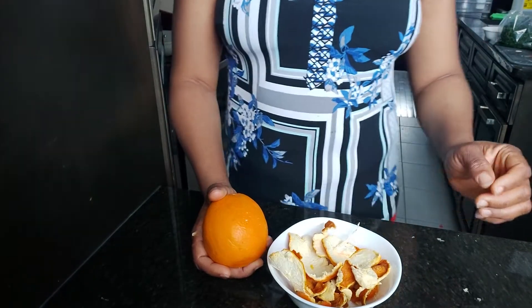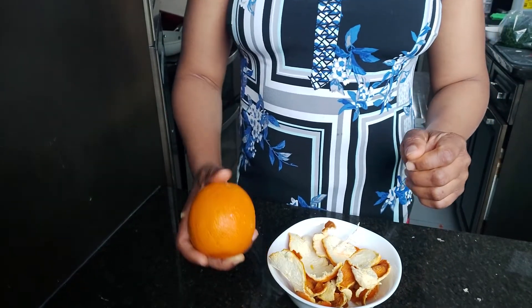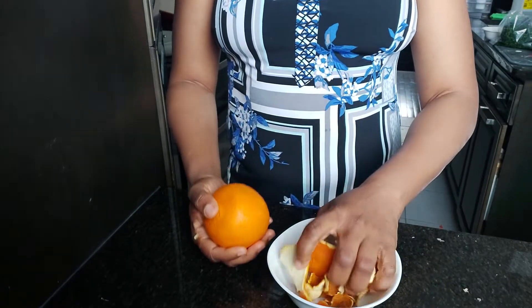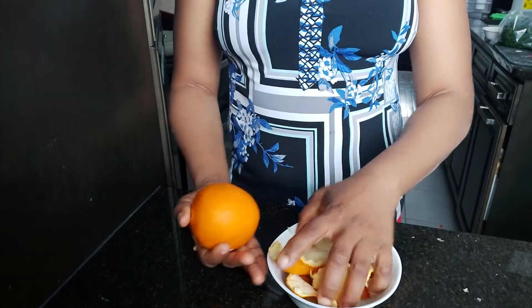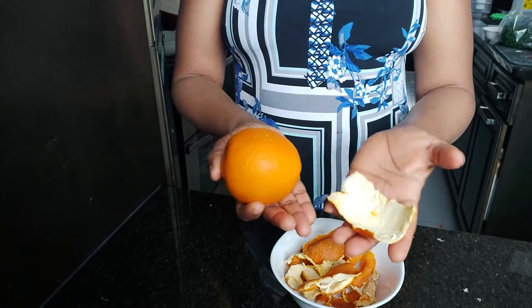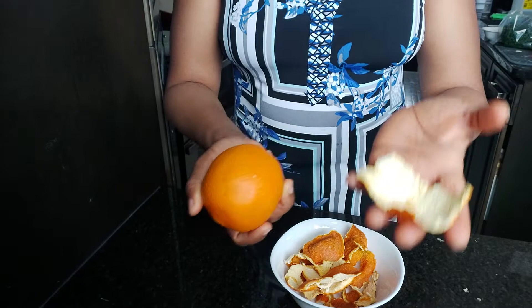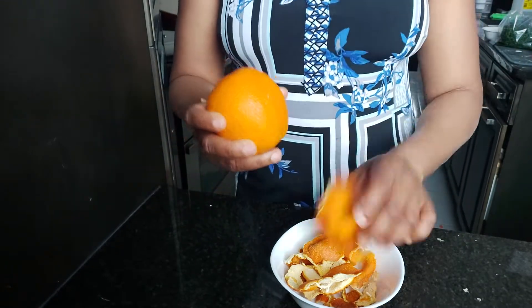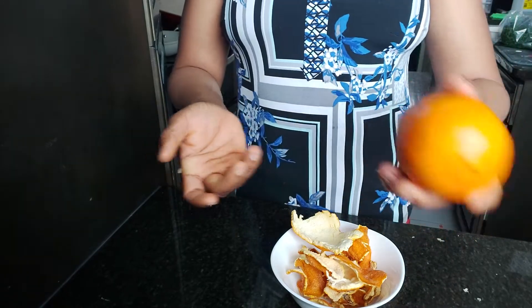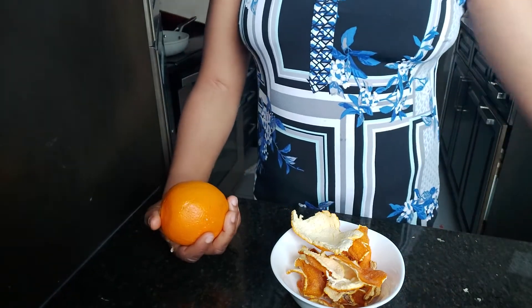Hello everyone, welcome back to Julie's Easy YouTube channel. Today I'm going to be showing you guys the importance of this orange peel you are seeing here. I'm going to be showing you how you can make use of this orange peel — so after learning this, you don't need to be throwing your orange peel away. This orange peel is very very useful; it has a lot of usefulness to us.